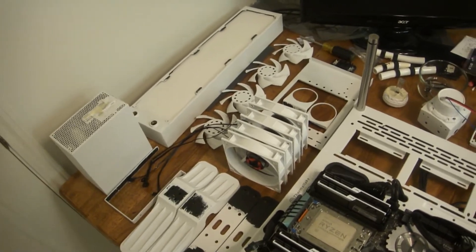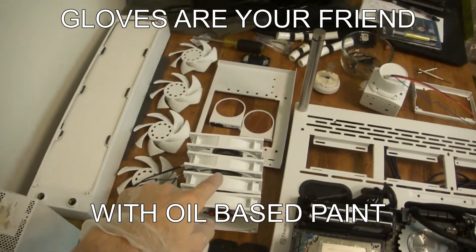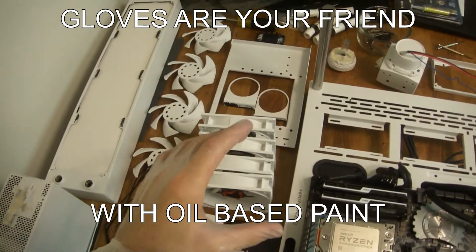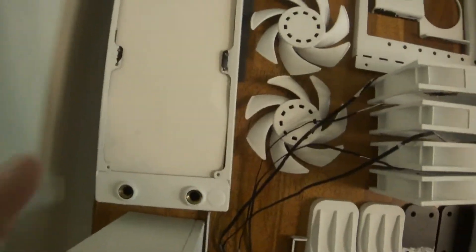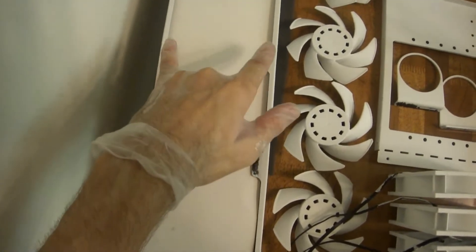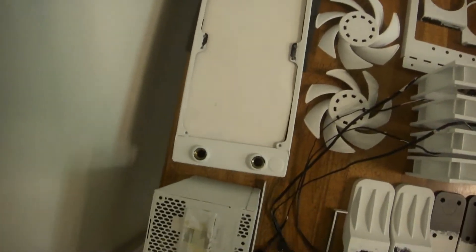I don't know if it's going to throw off the bounce of the fans. I don't know if it's going to conflict with the way that the fan housings fit together — these spacings are pretty specific. As you can see, I didn't even bother painting this stuff. There's no reason to, it's going to be covered. Same with the back side of it.